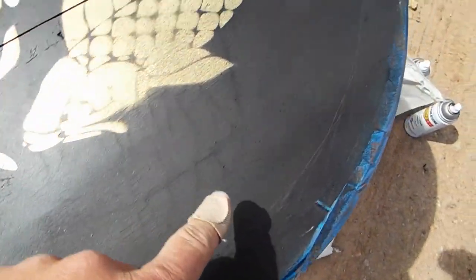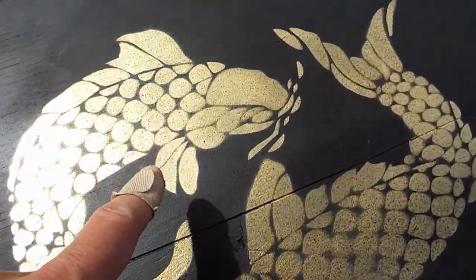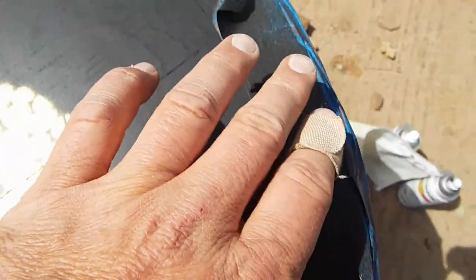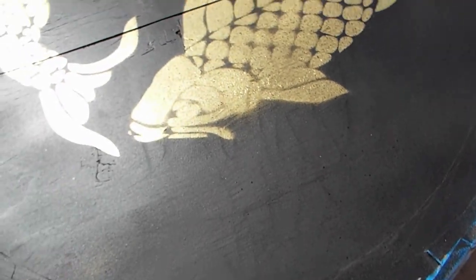When I went ahead and touched up all the gold overspray, I gave the goldfish a little bit of a black speckling to give it a little bit more interesting effect. I'm going to peel all this blue tape off and then we're going to seal the top of the table.